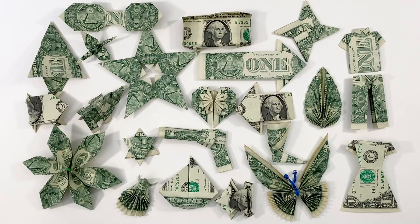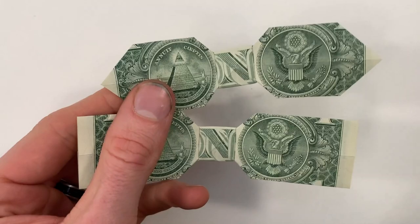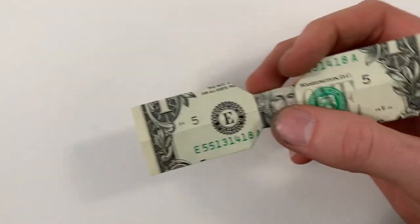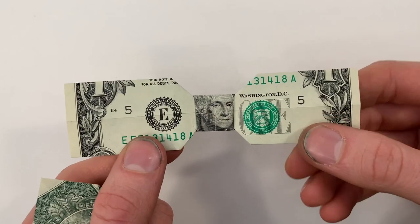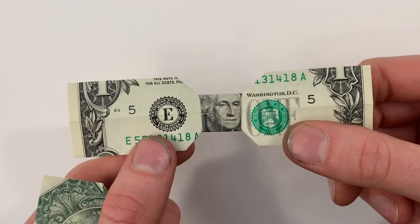I have a playlist full of dollar origami tutorials where I show you how to fold everything I have here and more. I'll link to that in the description below as well as at the end of the video. You can also fold one that has George Washington's face right in the center — to do that you just start with the bill face down instead of face up.